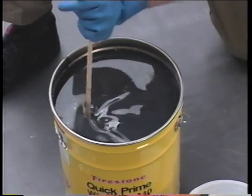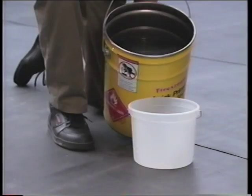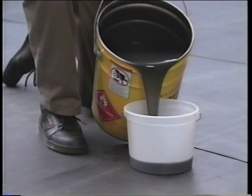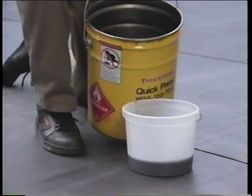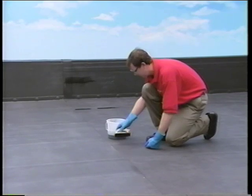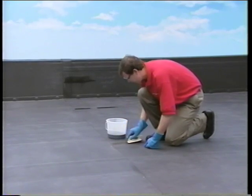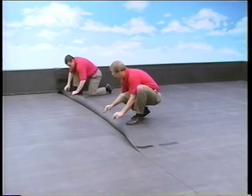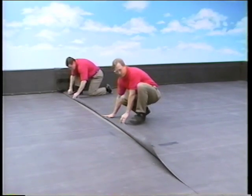Stir the Quick Prime thoroughly and pour a small quantity into a pail or bucket. Tack back the membrane with Quick Prime by applying it every 3 to 6 feet along the seam, and fold back the top panel approximately 5 inches.